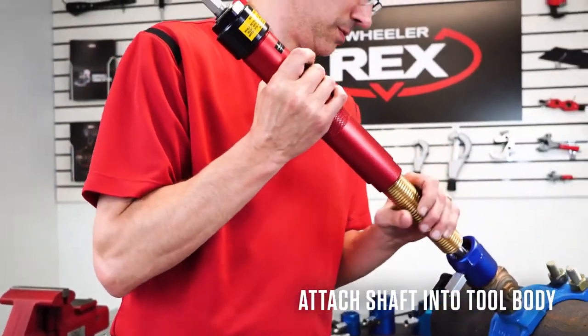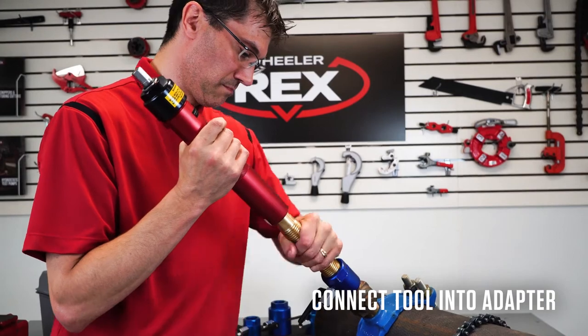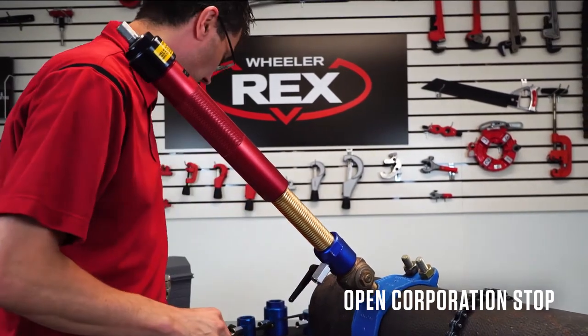Screw the arbor into the tool. Put the tool onto the adapter. At this point, make it tight — you'll be sealed and you can open the corporation stop. Now we're ready to make a live tap.